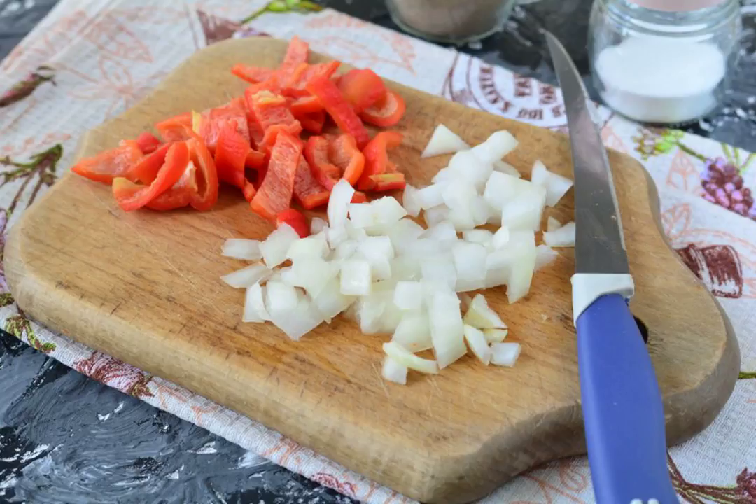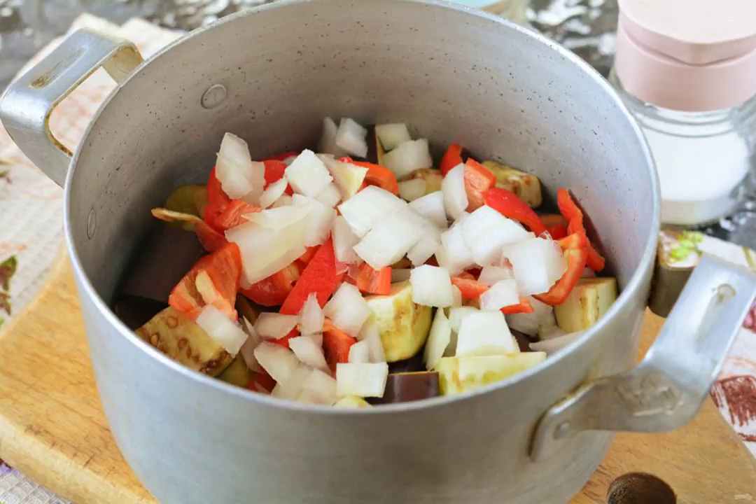Peel the onion from the husk. Remove the seeds from the sweet pepper. Cut the onion and bell pepper into medium cubes. You can use any color of sweet pepper — red, yellow, or green. Add the onion and sweet pepper to the pan.